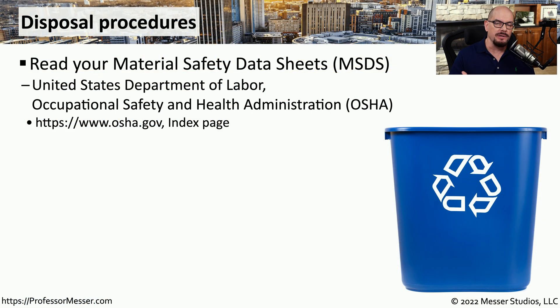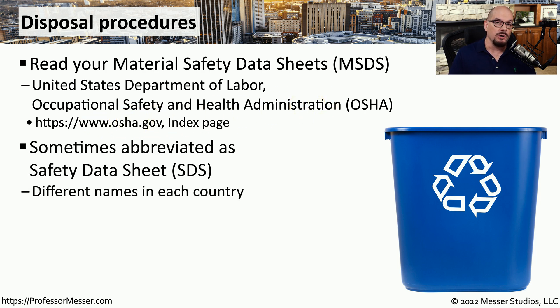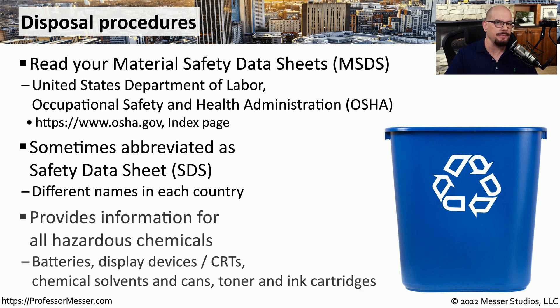There may be times when we need to have a better understanding of how to properly dispose of a particular component. One way to find this information is by referring to the Material Safety Data Sheet, or MSDS. This is documentation that is required by OSHA, or the United States Department of Labor, Occupational Safety and Health Administration. You'll find more information on their website at OSHA.gov. In other parts of the world, you might also hear this referred to as a Safety Data Sheet, or SDS, but it's exactly the same type of information.